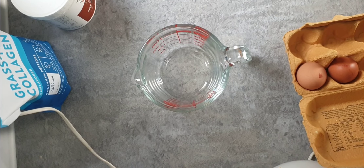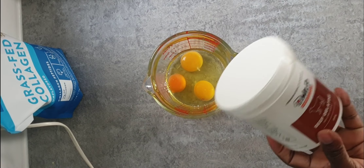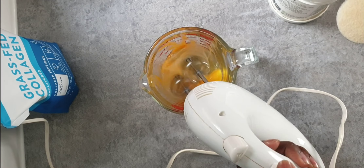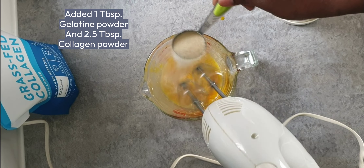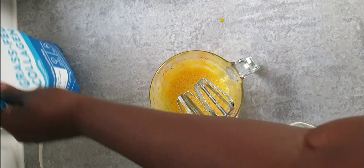We'll be using eggs to prep our wrap. For the wrap you need three eggs. I've added one tablespoon of gelatin powder and I'll be adding another two tablespoons of unflavored collagen powder. Mixed together, this should make at least two wraps.